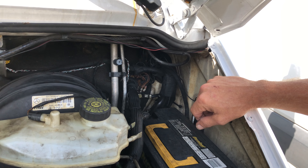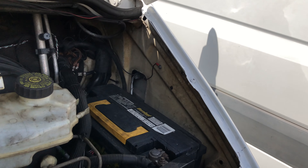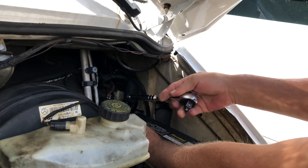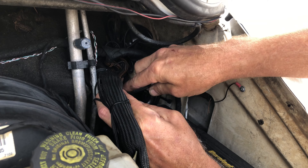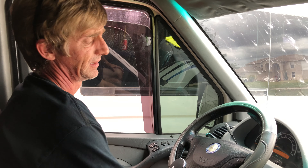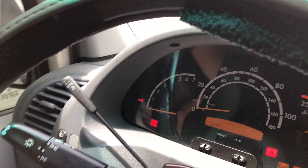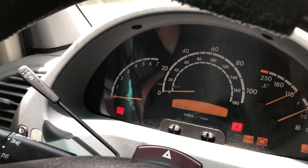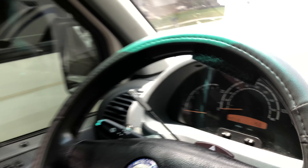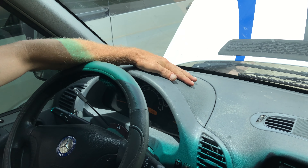Another fairly common problem is a start error. You can see the dashboard lights up, everything looks good, but it says 'Start Error' and turning the key doesn't do any good. That is usually a problem with the SKRM - S-K-R-E-E-M - it's hidden up here underneath this plastic panel.